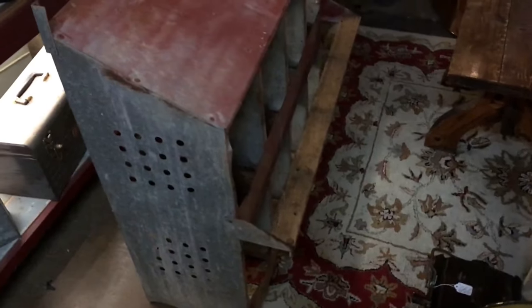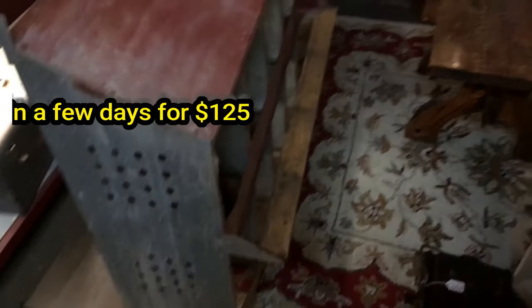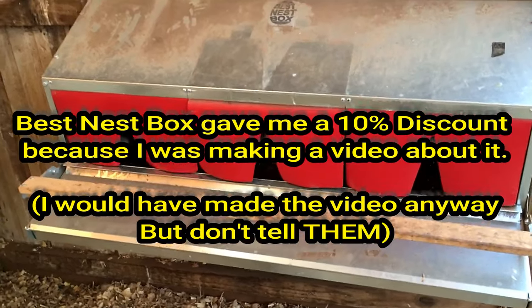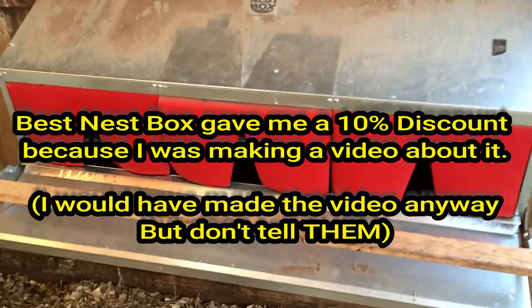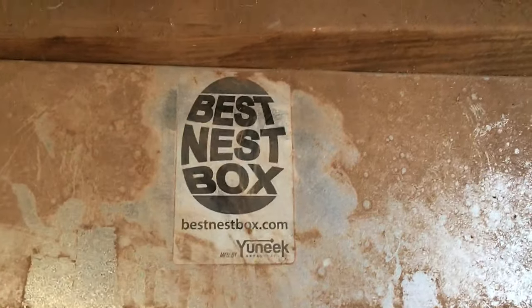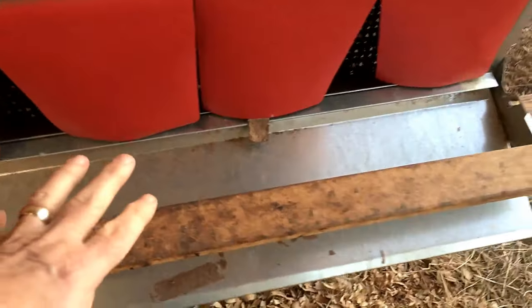So here is my old nest box going into my wife's antique booth — this is one of her booths, that's another of her booths. Let me show you my best nest box. I love this nesting box. It's called — it's dirty, but don't worry about that because it's been out here working, like me.